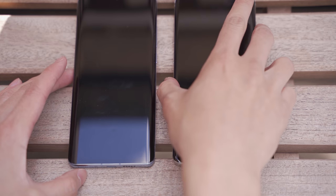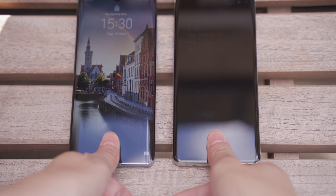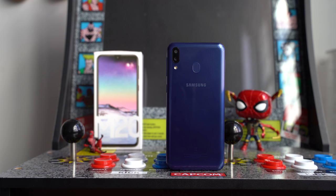Some of you want to see comparisons with the Pixel — you'll see that as well. Don't forget to like, share, and subscribe to the channel, and hit the notification bell for our latest videos. We've also got two giveaways: a Galaxy S10e and two Galaxy M20s. Both links are below — enter to win!